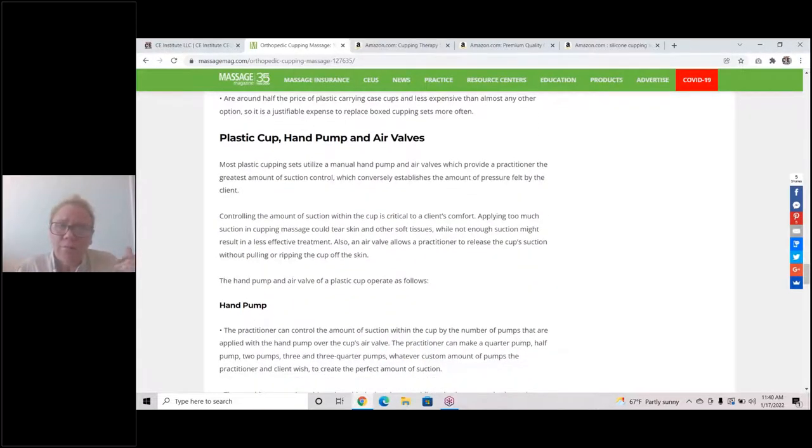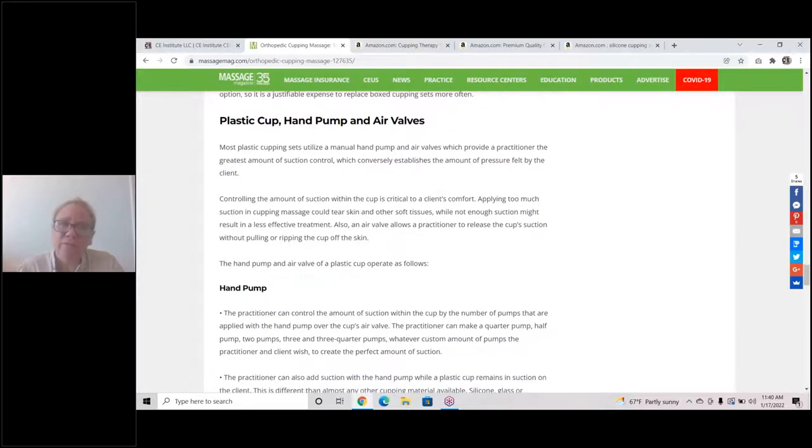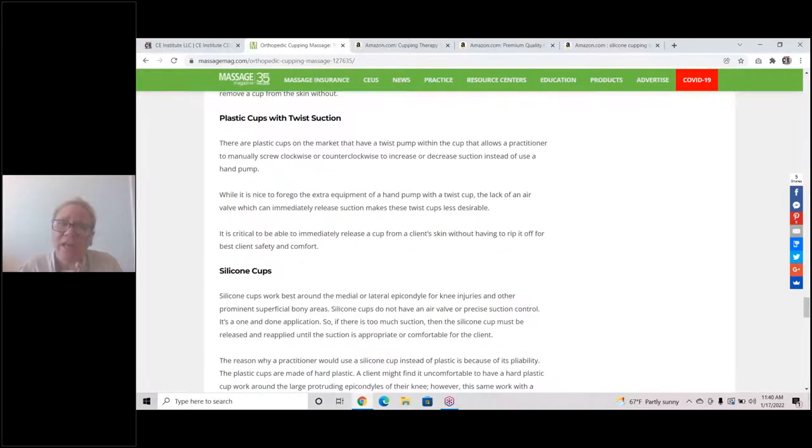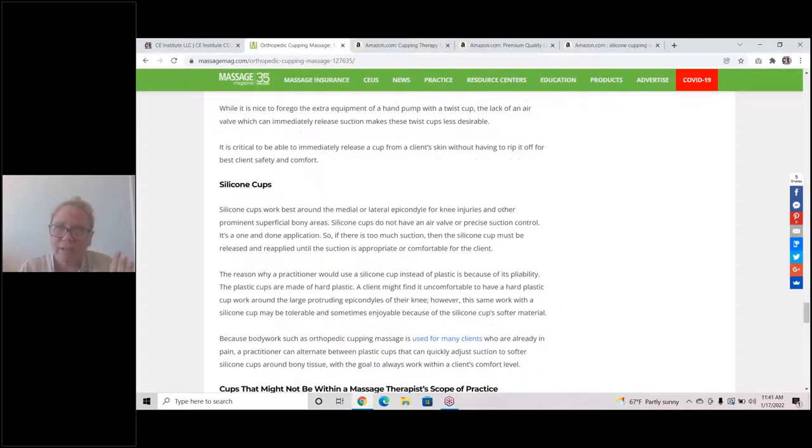There are many benefits to the plastic pump cups, all detailed in the Massage Magazine article. There are some plastic cups on the market that have twist suction. I do not recommend these, because trying to untwist a cup — if the client's skin starts to break or bleed — takes considerable time and causes additional pulling on already-tearing skin, which would cause further tears. The twist cups are made of higher-grade plastic, but I don't feel they're worth paying four times the price for something I consider less effective.